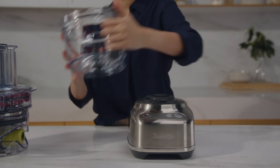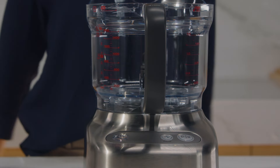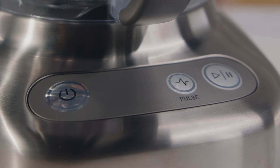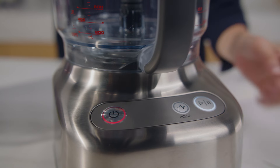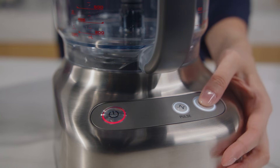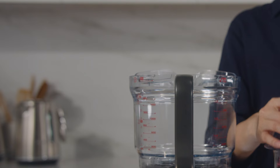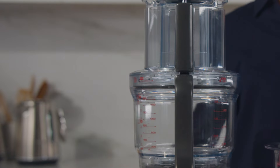To use the machine, the handle must always align with the control panel. On the control panel you'll see a button for power, pulse and play/stop. In order for the machine to operate, you must first power it on and then activate the pulse function or press play/stop. Note: the machine will only operate when the lid is on the bowl and the large pusher is inserted into the feed chute.